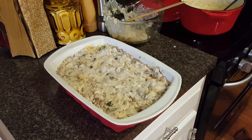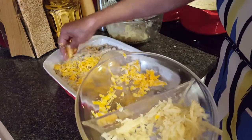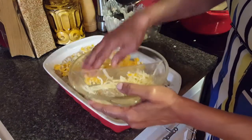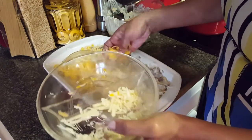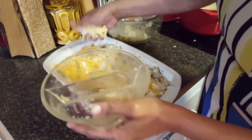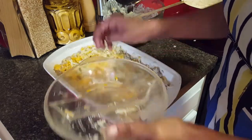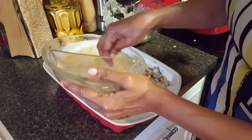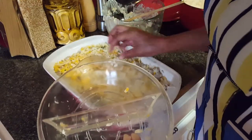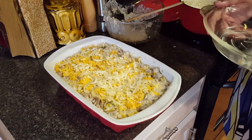The last thing Tiffany did was top the casserole with the remaining cheese, so that's what I'm doing now. Then we're going to stick it in the oven at 350°F — I don't know if she said what temperature or not, but I'm going with 350°F for just a few minutes, because as Tiffany said, everything is already cooked. We just want the cheese to melt, so let's pop that in the oven.